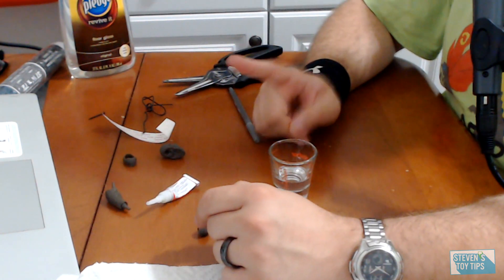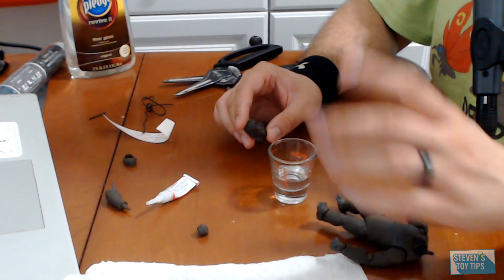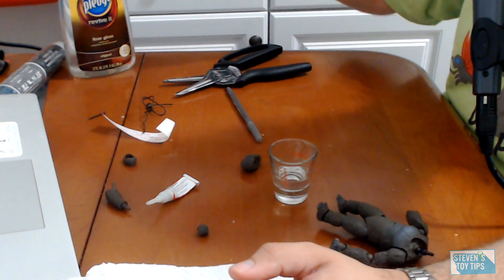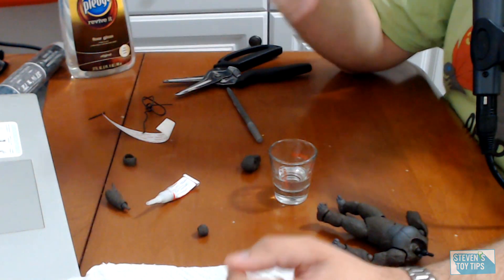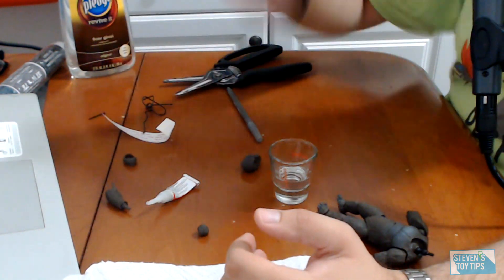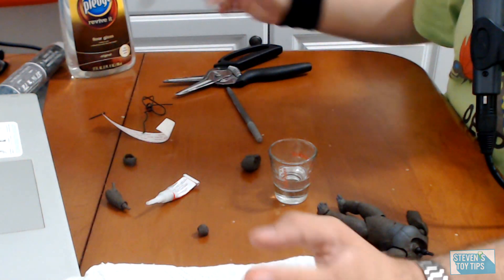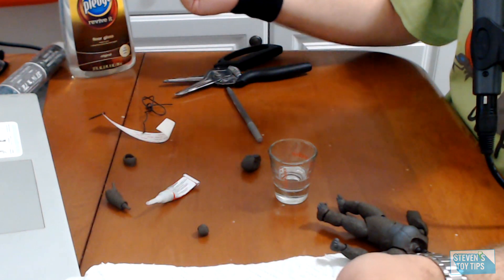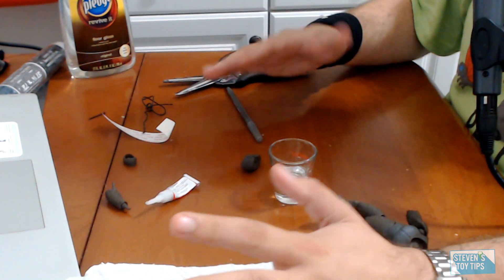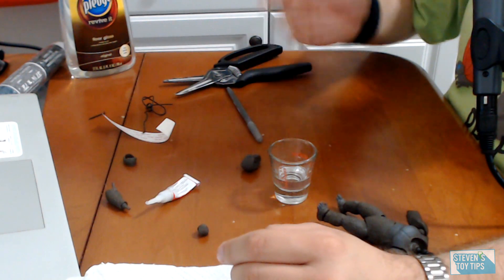There's one other method I want to talk about that some folks mention: clear coat nail polish. It's going to be the same idea as the Pledge with Future. You take clear top coat nail polish, coat the joint you want to tighten up, let it sit for a little bit, then pop the joint assembly back together — disassemble, pop it back together. It's kind of like super glue but not really, and that will work. Because once again, that's acrylic — it'll thicken up the joint and you'll be good to go.